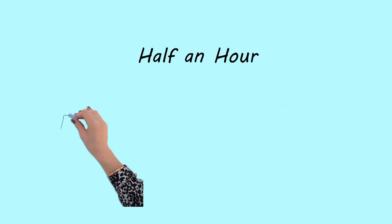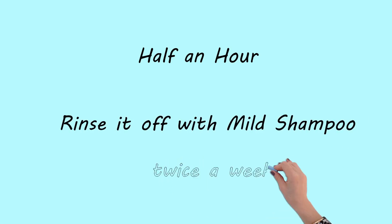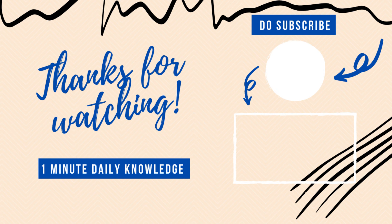Apply for half an hour and then rinse it off with mild shampoo. Do this remedy twice a week for better results. Don't forget to subscribe — we provide one-minute daily knowledge.